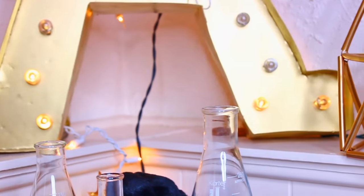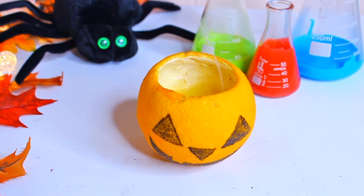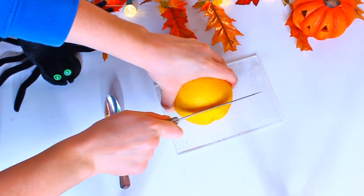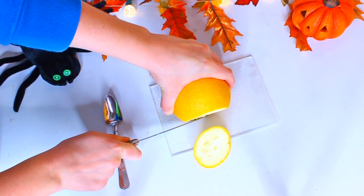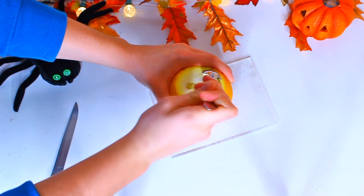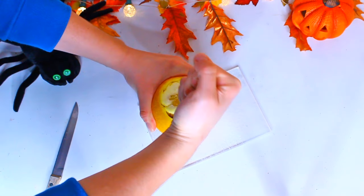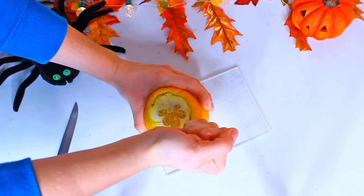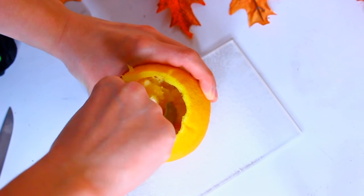The next decor idea is this orange skin jack-o-lantern candle. I thought this was so cute and it's really easy, especially if you guys have oranges laying around the house. I basically just took an orange, cut the top off, and using a spoon with ridges on the side I'm going ahead and removing the fruit on the inside. You can save this to eat later if you'd like — you don't have to throw the fruit out. Clean everything out of the skin until it is completely clean.